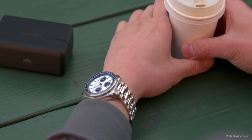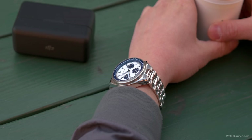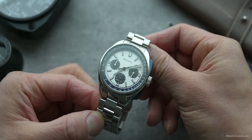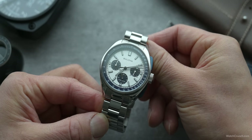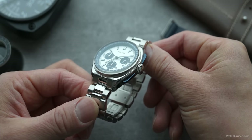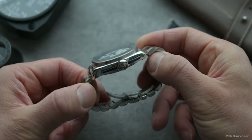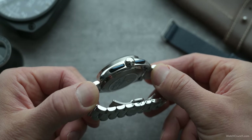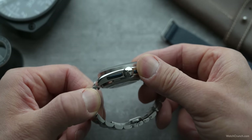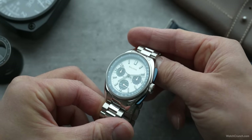If you order this watch from Bulova's website, they'll even size it for you, making you feel that much more like a real astronaut. The case of the Lunar Pilot is pretty much all polished — not a big deal because from the top-down view there's not much case to see beyond the lugs. The Snoopy has these contrasting blue pushers, and they're not the pump pushers of normal chronographs. These are triangular rails that pivot at their small end, making engaging with them a uniquely tactile experience — and they just look cool.